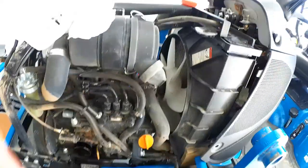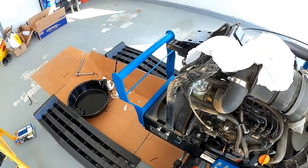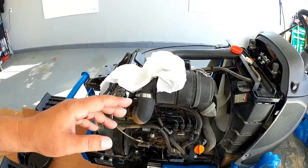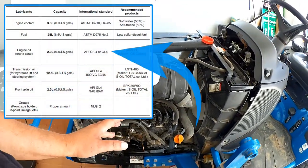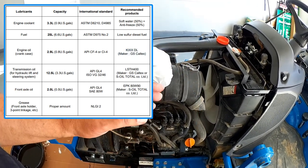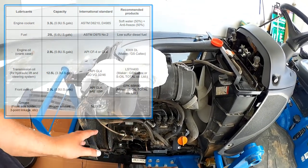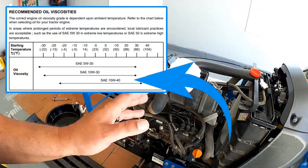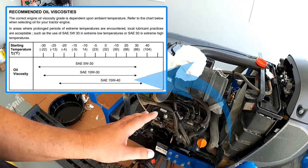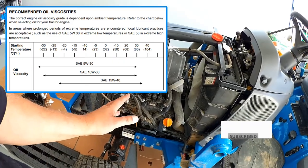One of the things I want to talk about is the oil I use for this. What I ended up using is a 15W40 diesel oil. When you check the manual, it shows an API CL-4. I really played heck trying to find a cross match for that I was comfortable with, so if you're looking for oil, look for a quality diesel 15W40. You can change that depending upon your temperature, and I'll put a little graph that's in the manual on the screen. Hopefully you found this useful and interesting.